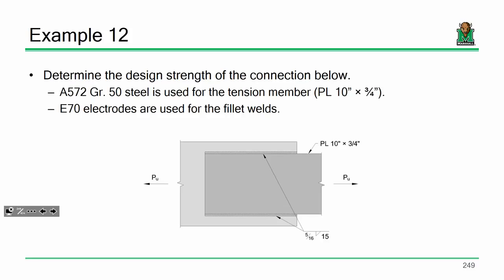Let's look at this example. I want to determine the strength of this connection shown. Notice — are those welds longitudinal or are they transverse? They're going along the direction of the load. If you ever design a connection with only transverse welds and I find out about it, don't do that. Longitudinal welds only. I've got a plate that's 10 inches by three-quarters of an inch. The weld size is 5/16ths inch, and the welds are 15 inches long.